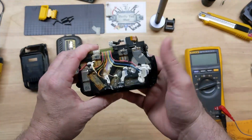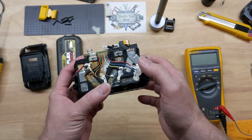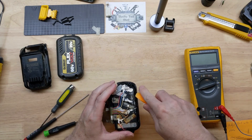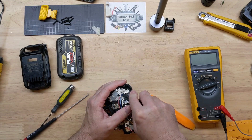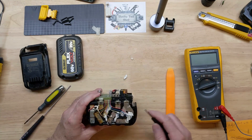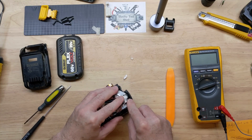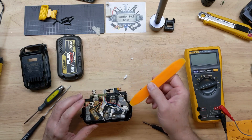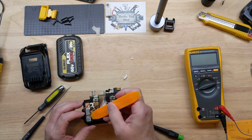We definitely have some corrosion here and we definitely want to lift up these strips, so I'm going to get started. One thing I do have to do first is get the silicone potting removed.